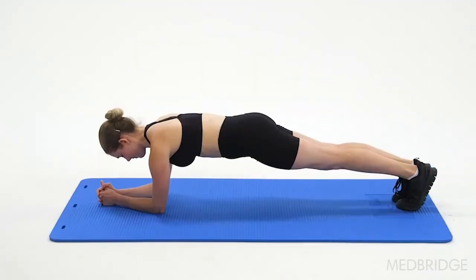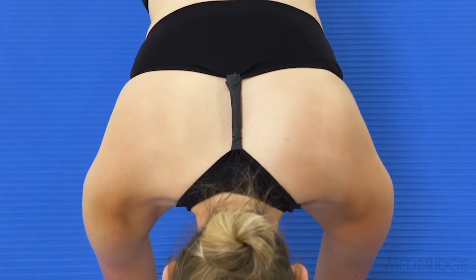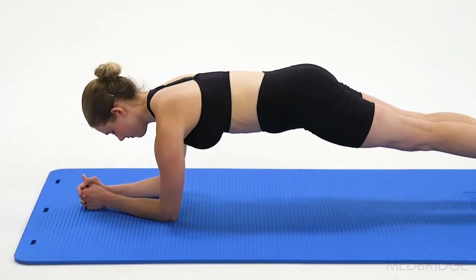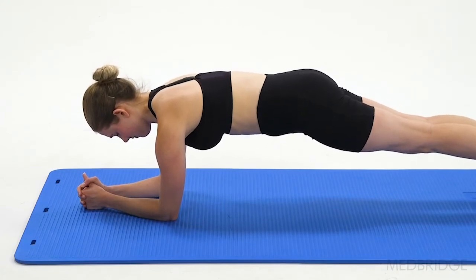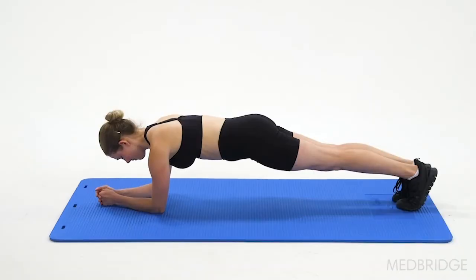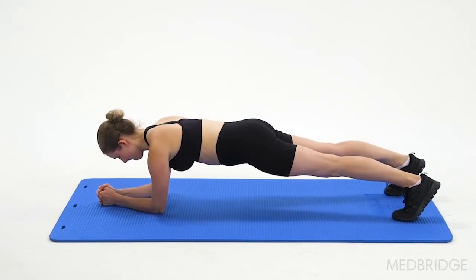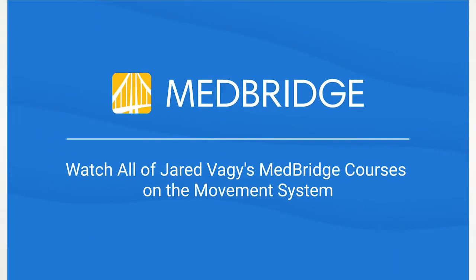How do we change Dana's winging in that plank position? You can use an active symptom modification procedure as well as a passive one. A modification to the plank may be to ask Dana to protract her scapula into a scapular plus position. This will decrease the amount of winging and engage the serratus anterior muscles. Additionally, she can widen her base of support to take stress and pressure off of her scapular stabilizers.